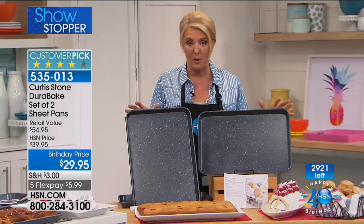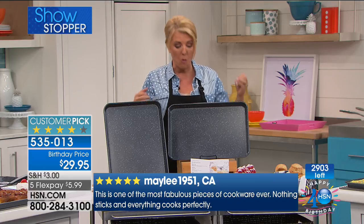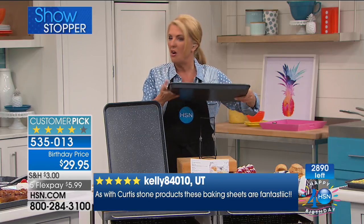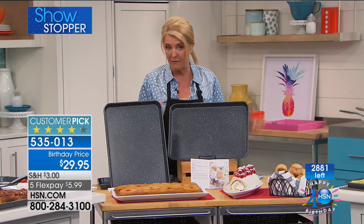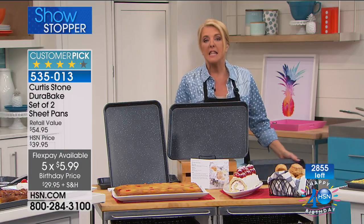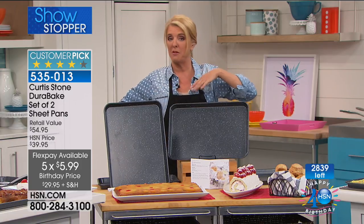Why do you want these? Because we all need bakeware and we all like to bake. You usually have those old pans — are they warped, do they bend, do things slide around, are they not sturdy, awful to clean up, or just ruined over years of use? You can really feel how sturdy these are. They're a set of two, first time ever on five flex pays. The only other time Chef had these on air was in May — 3,000 sold out in three minutes. This is only the second time we've made them available.